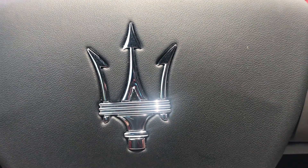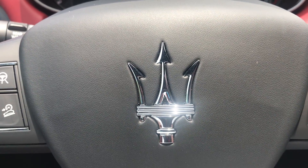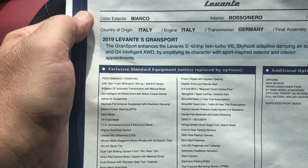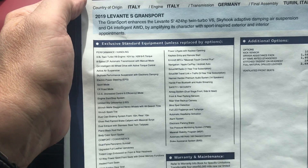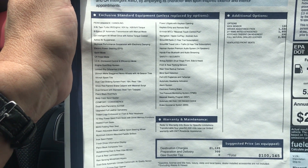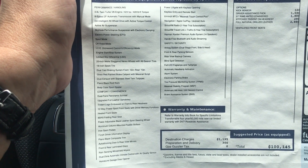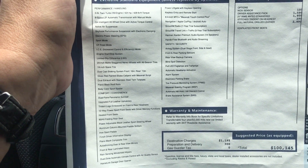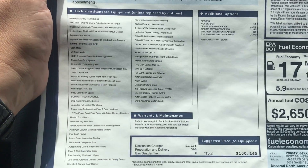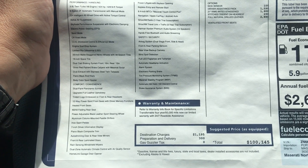What do you get for a hundred thousand dollars in a Maserati Levante? This particular one is an S Grand Sport. The Levante Grand Sport S gives you 424 horsepower from a twin-turbo V6 hand-built by Ferrari in Maranello. Some people argue about that, but there's no arguing — that's where it's built.